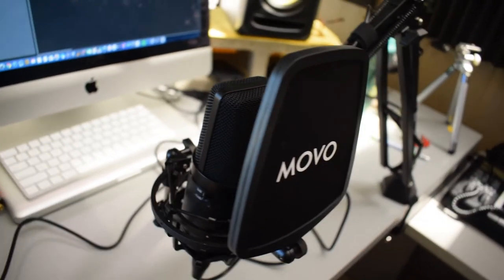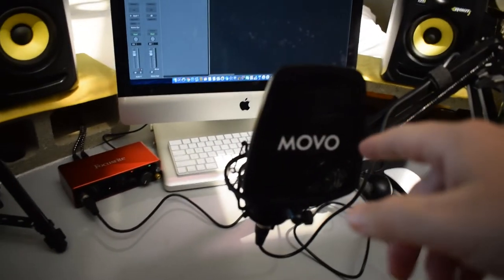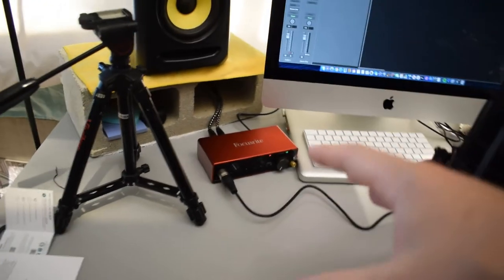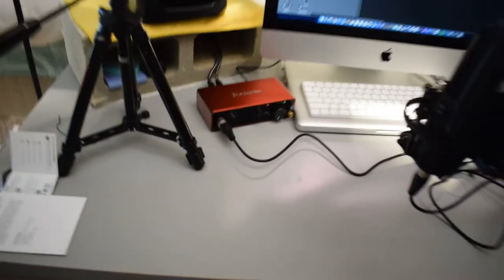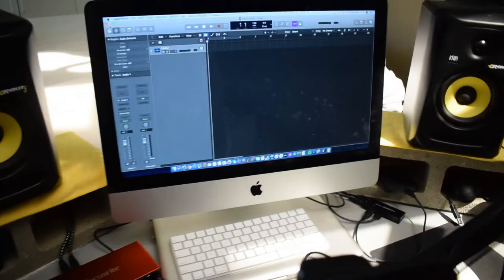I have the microphone plugged into my Focusrite Scarlet 2i2. This microphone requires phantom power, so I'm turning that on. You will need some kind of audio interface to use this microphone. I recently got this 2i2 — before that I was using the PreSonus Fire Studio. I'll have links to everything in the description. I'm recording into Logic Pro X.